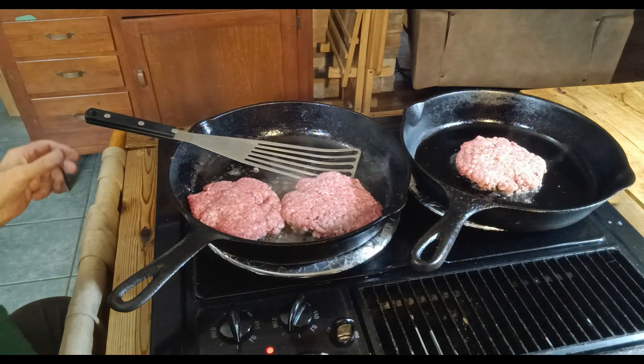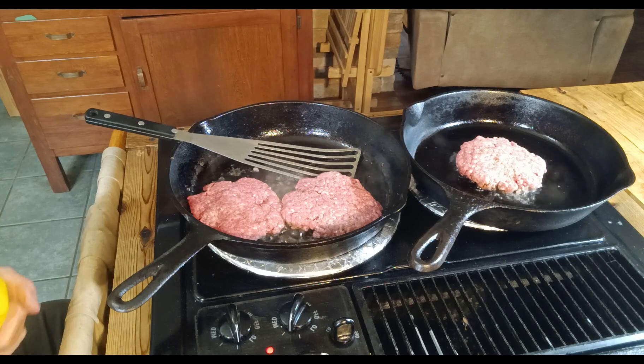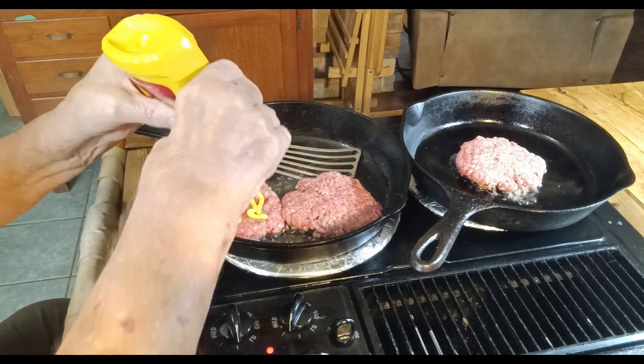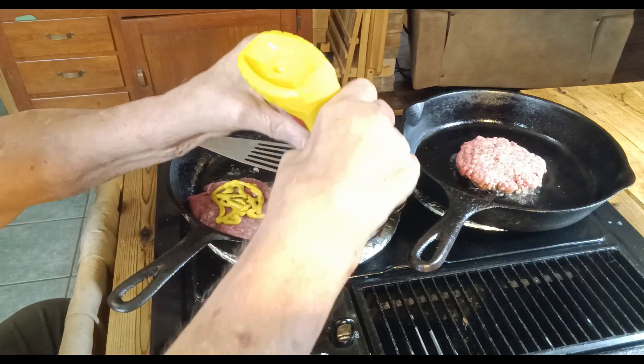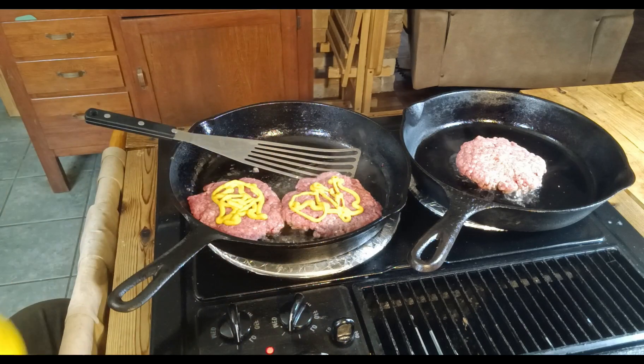To make these animal style like In-N-Out, they put yellow mustard on the top side that's going down to be cooked. So we're going to do the same — I hope you can see that.